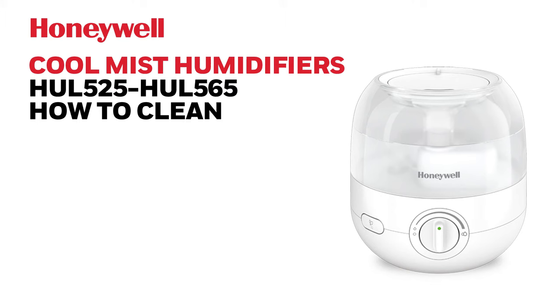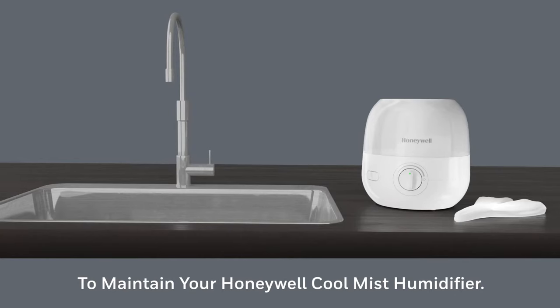To keep your Honeywell Cool Mist Humidifier running efficiently, regular weekly cleaning is recommended. All maintenance should be done in a kitchen or bathroom on a water-resistant surface near a faucet.